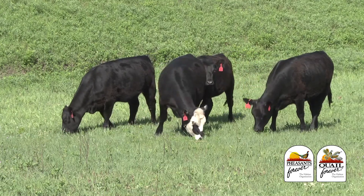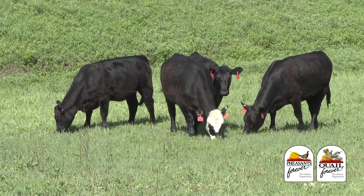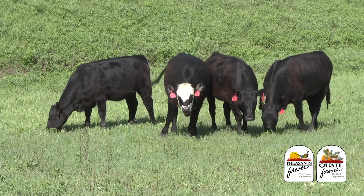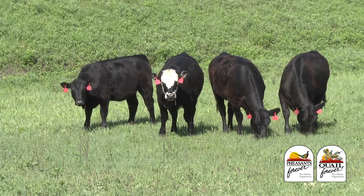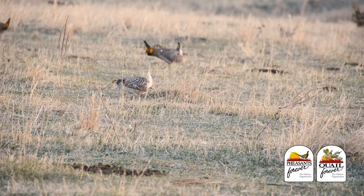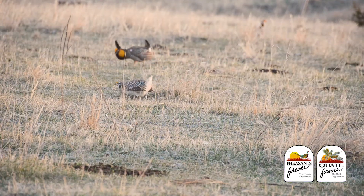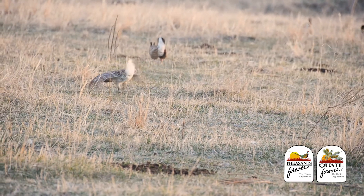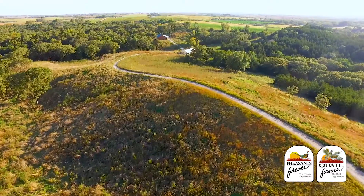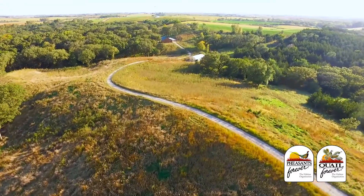Why fire? For cattle operations, there are reasonings behind the nutritional benefits, such as improved forage quality and a more diverse selection of grasses. But how does it benefit the wildlife? Can't the same results be accomplished through a combination of haying, grazing, or spraying the weeds? It really depends on what your property goals are.